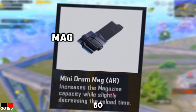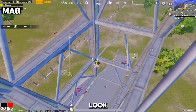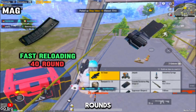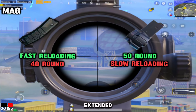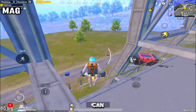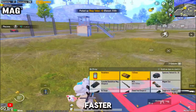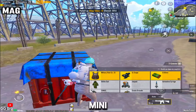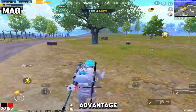Let's talk about mag. Should we use a 50-round mini drum mag, or stick with the 40-round extended quick drawer mag? The extended quick drawer is very fast in reloading, which gives you a reloading speed advantage with 40 rounds. On the other hand, the mini drum mag gives you the advantage of 50-round capacity, but it is slower than the extended quick drawer mag in reloading. Sometimes having 50 ammo in your M4 can be helpful. I suggest using a mini drum mag if you are using another auto weapon with a faster reloading mag, like UMP or AKM with extended quick drawer mag. But do not use a mini drum mag if you are using a sniper, because you may get stuck with a slow reload and your enemies may take advantage of it.